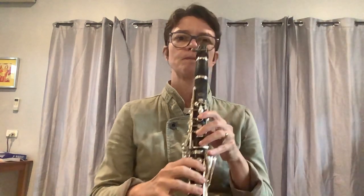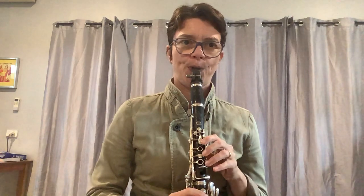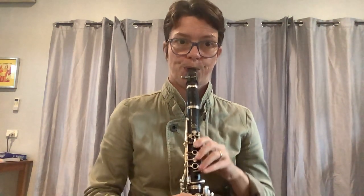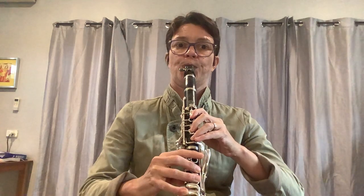Bar 47. One, two, three, four. I hope that helps you. That's the last tutorial for you — that's the last video for this piece, because we've now done bar 38 right to the end. It's a beautiful piece by Larry Clark, and I hope this tutorial is helping whoever's learning it.